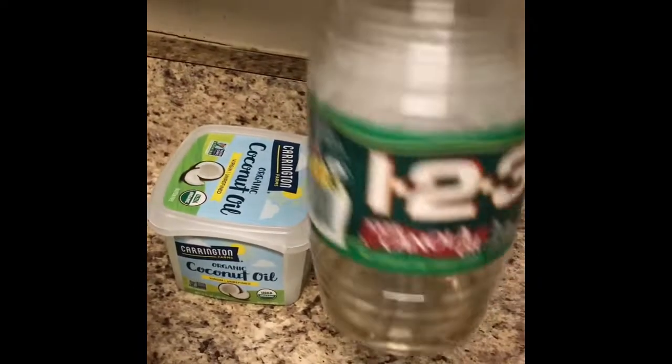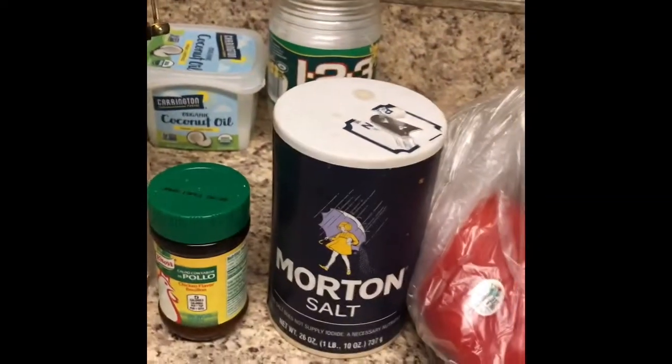So we're going to need our rice, our caldo con sabor a pollo, oil — I use the one-two oil — whatever oil you guys prefer, salt, red bell pepper, and frozen vegetables. You guys can use green bell pepper, carrots, corn, green peas — whatever vegetables you guys like. This is what I use because it was something fast.